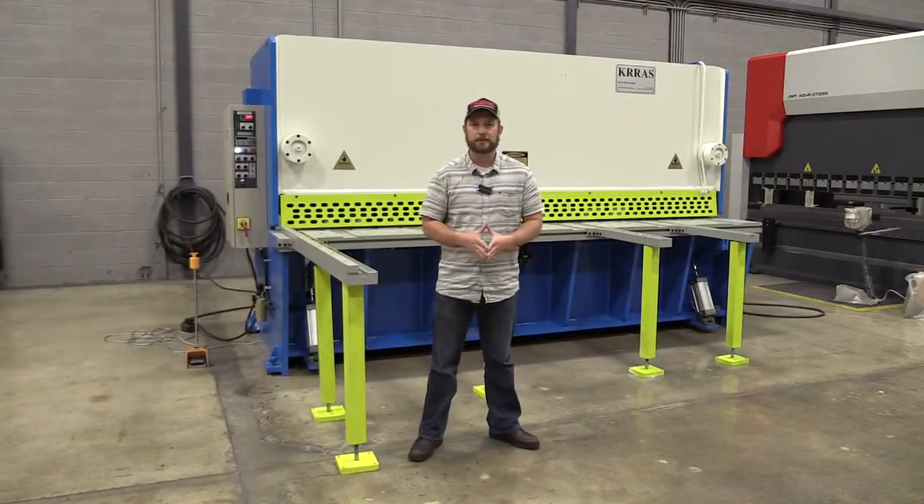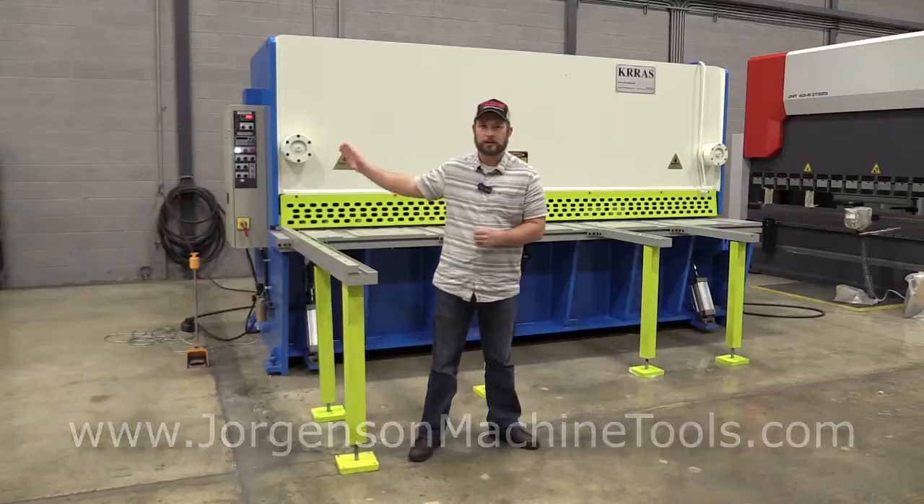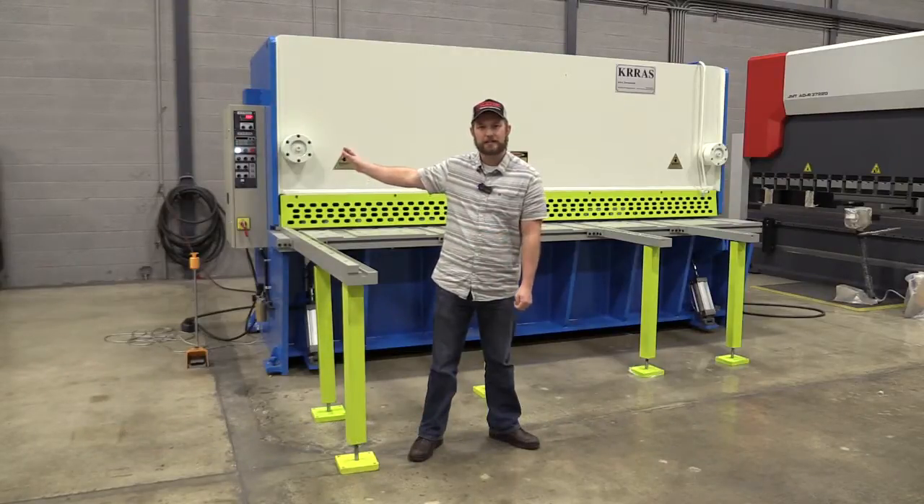Hello, I'm Brian Jorgensen with Jorgensen Machine Tools. Today we're going to go over a Cros Model RAS 3713. It's a 12-foot, half-inch shear. It's a guillotine, which means you have adjustable rake angle. We're going to go over some of the features this machine has. It does have some optional equipment the customer ordered. Let's go ahead and take a look at this machine and its features.